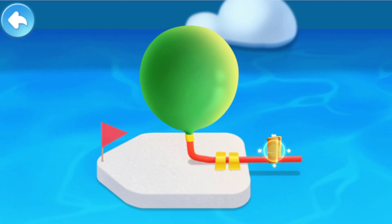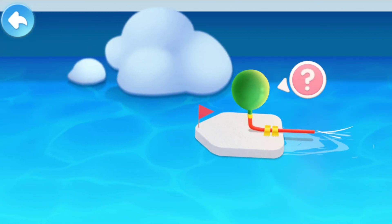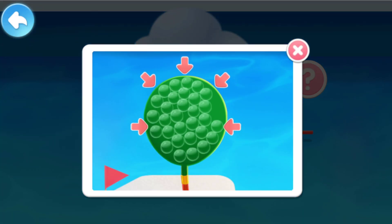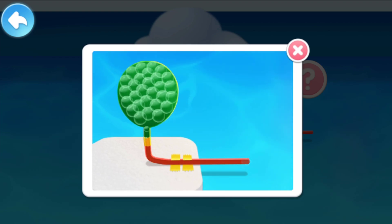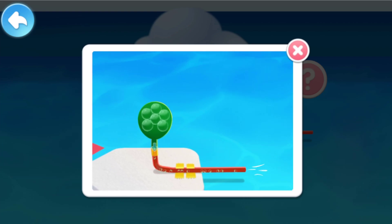Open the clip to release the air. Look, the boat is moving forward! See how it works: the balloon is elastic and will shrink when you release it, so the air in the balloon will be squeezed out. The air is pushed backwards, creating a counter reaction forward, so the boat moves forward.